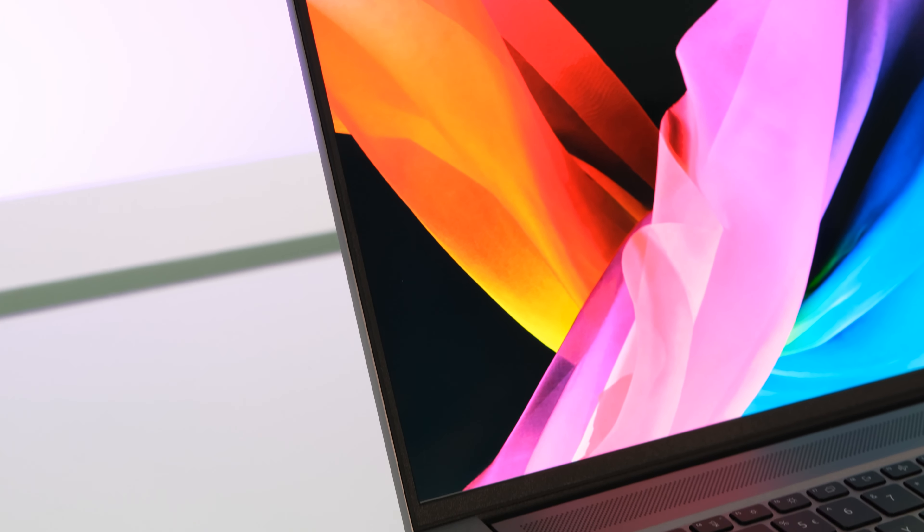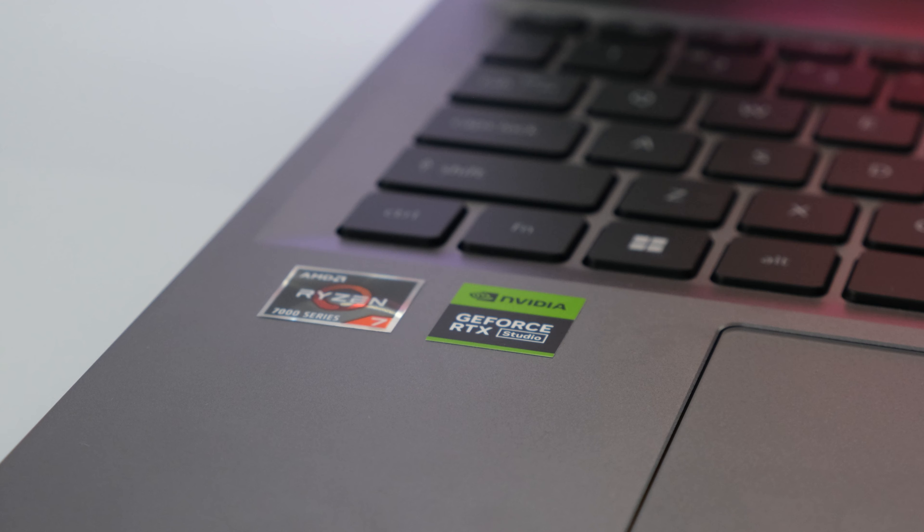The Swift X is back again after its initial release at CES this January, but now with a 16-inch OLED screen, AMD H processors up to a Ryzen 9, and a discrete 4050. This looks really good.